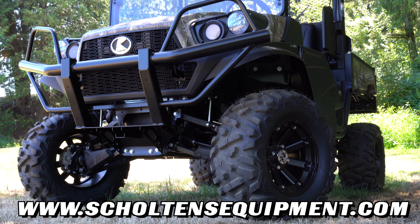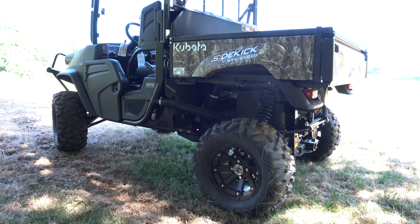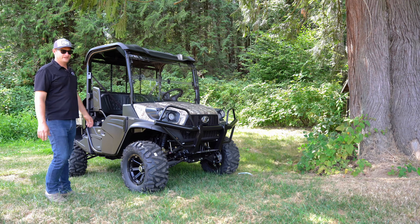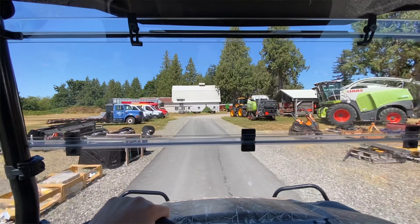I just wanted to show you what this looks like, because it really transforms the look of these 850s. It kind of levels them up, gives them a lift, and makes them look more ferocious as they're coming at you. You're just higher up, and it feels better driving something that's higher up.